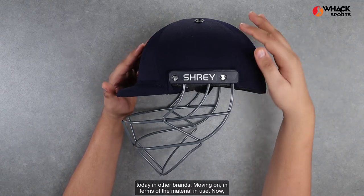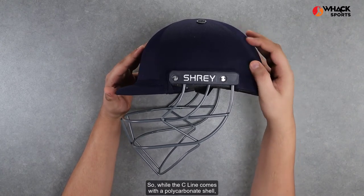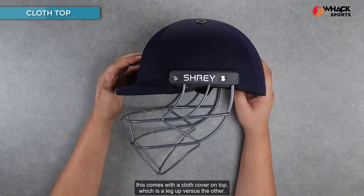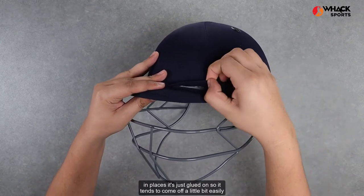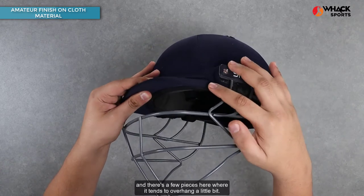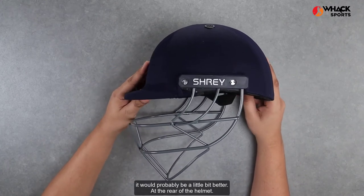In terms of the material in use — if you were to compare this helmet with a Missouri, it would probably be the C-line. While the C-line comes with a polycarbonate shell, this comes with a cloth cover on top, which is a leg up versus the other. That being said, the quality of finishing of the cloth is not the most impressive. As you can see in places, it's just glued on, so it tends to come off a little bit easily.